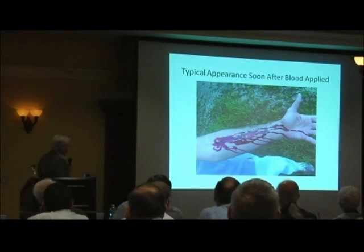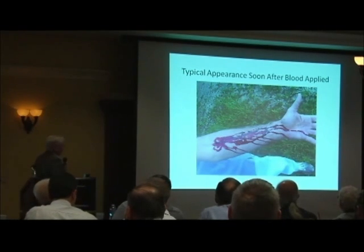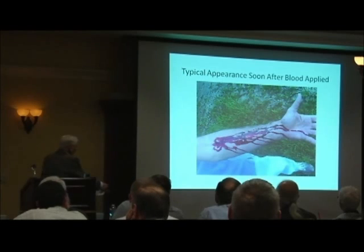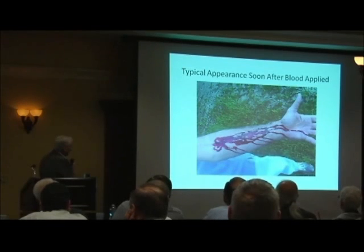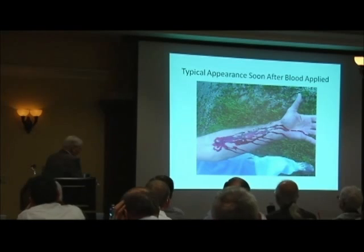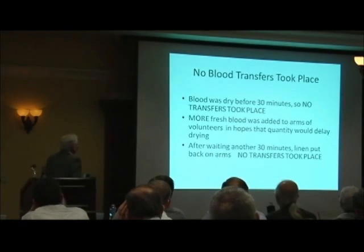This is the typical appearance soon after the blood was applied — certainly not more than 15 minutes. You can see it's red here, but here it's beginning to turn brown. It's clotted and it's dried. The blood was dried definitely before 30 minutes and no transfers took place.